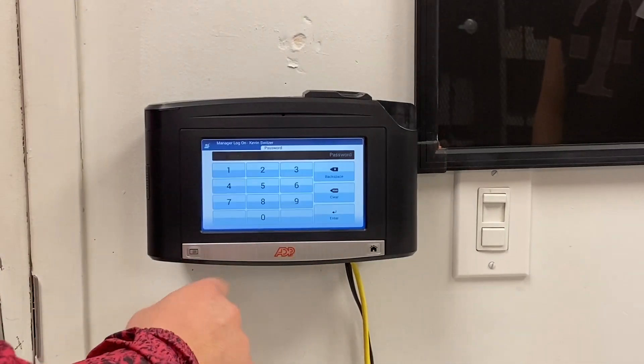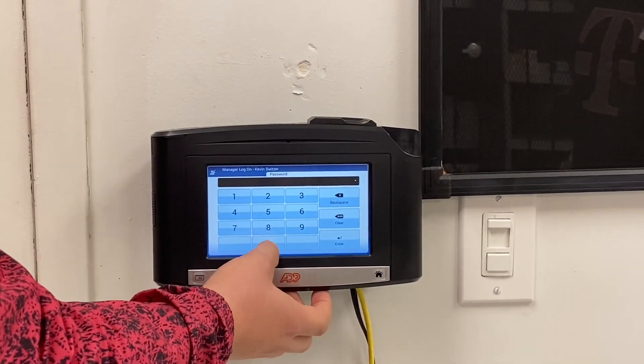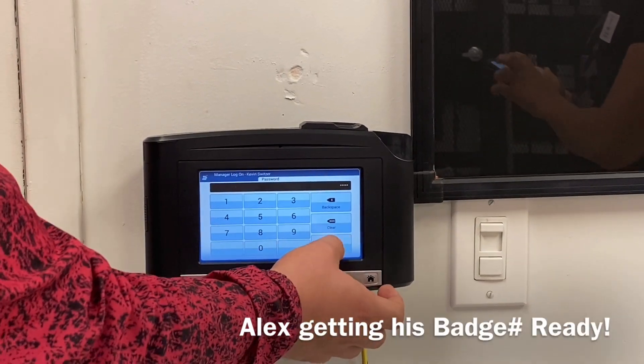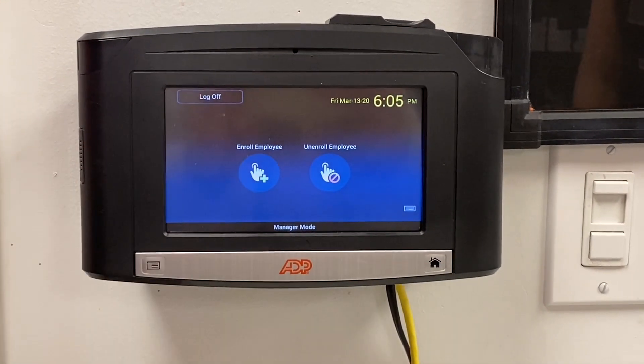Click enter. It's going to ask for a password. The password is going to be five zeros. Click enter. It's going to give you two options: enroll employee or unenroll employee.